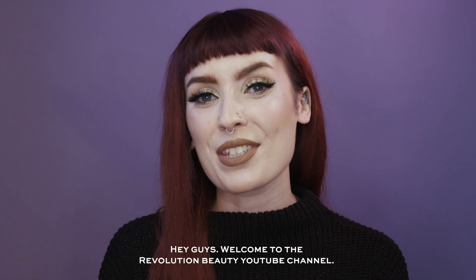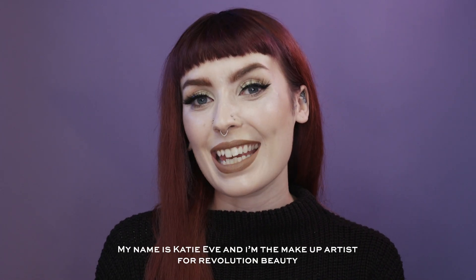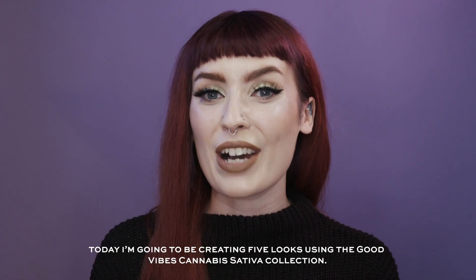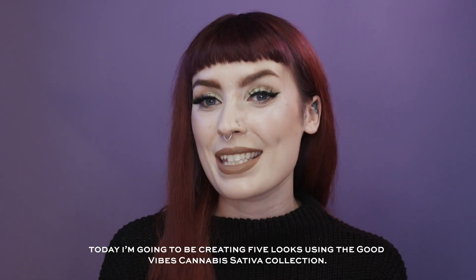Hey guys and welcome to the Revolution Beauty YouTube channel. My name is Katie Eve and I'm the makeup artist for Revolution Beauty, and today I'm going to be creating five looks using the Good Vibes Cannabis Sativa collection.